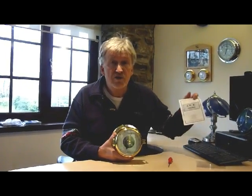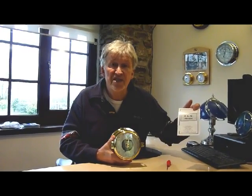Today I'm going to show you how to set and calibrate your barometer. Full written instructions are contained in our guarantee card.